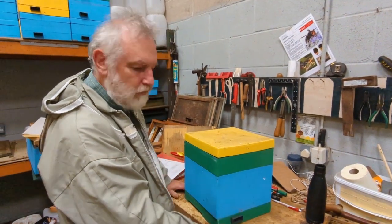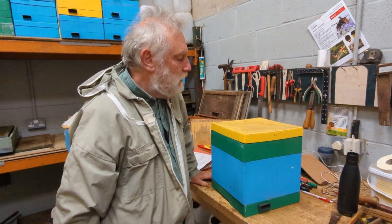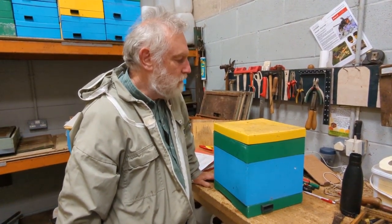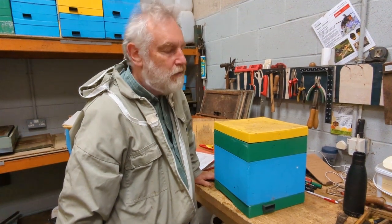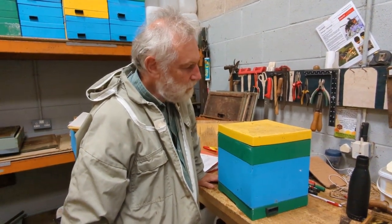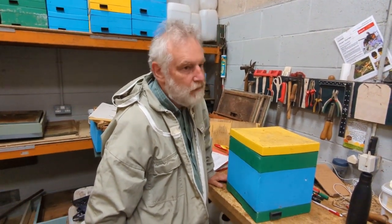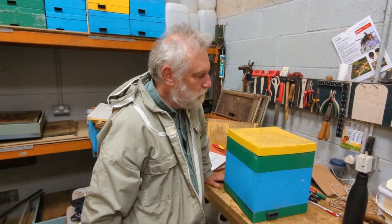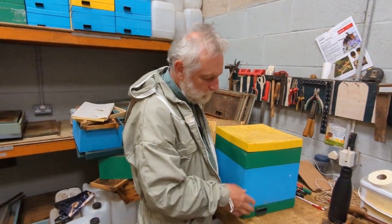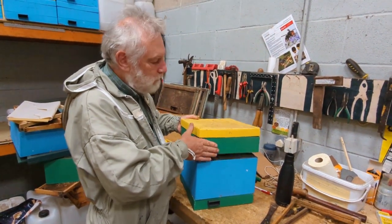When we started queen rearing we were using Apideas, and we got on alright with them, but there are issues as far as we're concerned. They do need a close eye kept on them - you can't take your eye off them, you've got to look at them every week. They're either too crowded or too hungry or something like that. We've moved over to this sort, which is a six-frame nuke, sometimes called Mini Plus Nukes.